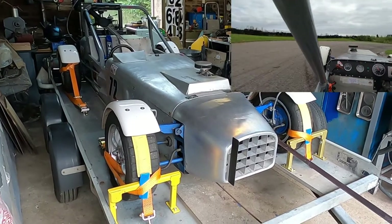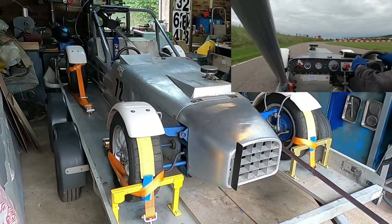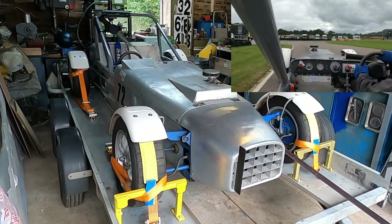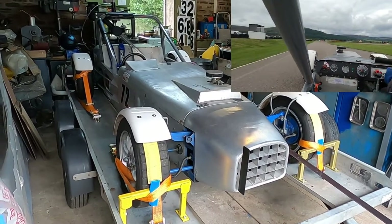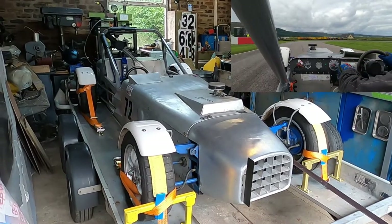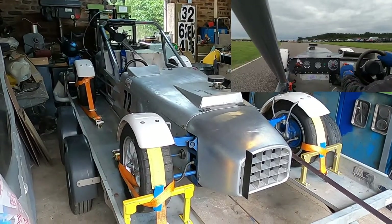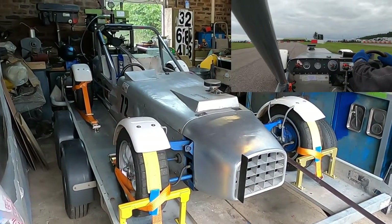Obviously the seals had gone in the master cylinder. I've got another cylinder but it's not quite the same - it hasn't got the integral fluid reservoir, so I shall do a seal swap between the two of them, assuming the bore is okay. The car runs two master cylinders: one for the front and one for the rear, with a balance bar on the brake pedal so you can adjust the braking force between front and rear. But as it was, I was just getting front brakes all the time.